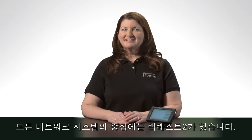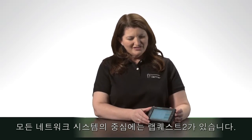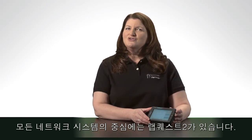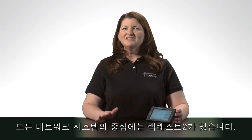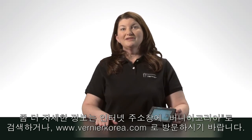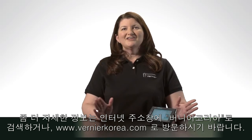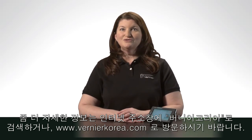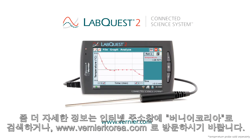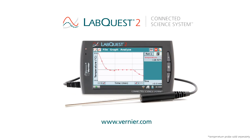All these components of the Connected Science System, with LabQuest 2 at the center, create new ways for students to connect in the science classroom. By increasing collaboration and individual accountability, student learning will improve. Nothing out there even comes close, and we're excited to see how you will take advantage of these new tools in your teaching. For more details and requirements on how to implement these features, go to vernier.com/CSS — the Connected Science System.